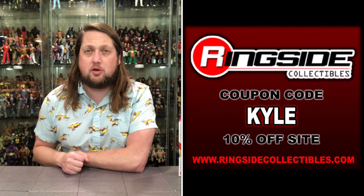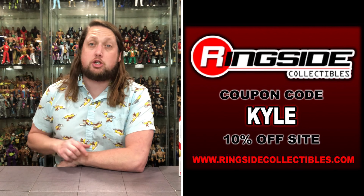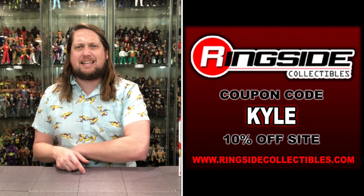Welcome everyone, Kyle here and welcome back to the channel for another WWE Mattel Ultimate Edition unboxing and review. Today on the channel we've got the Ultimate Edition regular version, Razor Ramon. For all your Razor Ramon needs — WWE Mattel, AEW Jazzwares — make sure you're hitting up Ringside Collectibles. Use discount code KYLE, save yourself 10%.